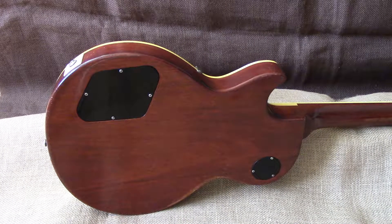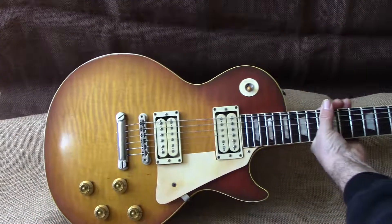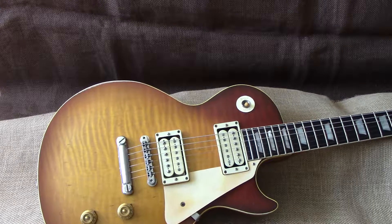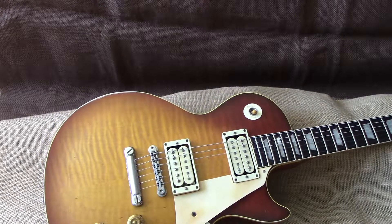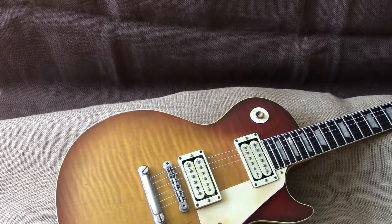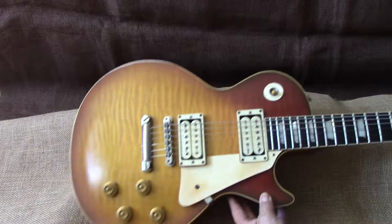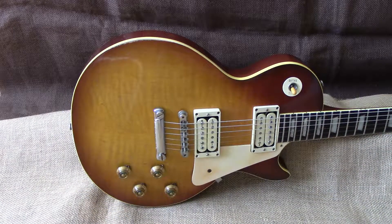These are not for the faint of heart, I'll tell you — they are pricey. But if you really want an R9 that's got that authentic look and feel, then you'll probably want to go that route. I can tell you right now you could probably buy a few Gibsons for what this one will cost you. Nonetheless, we've got it here and we thought we'd show it to you.